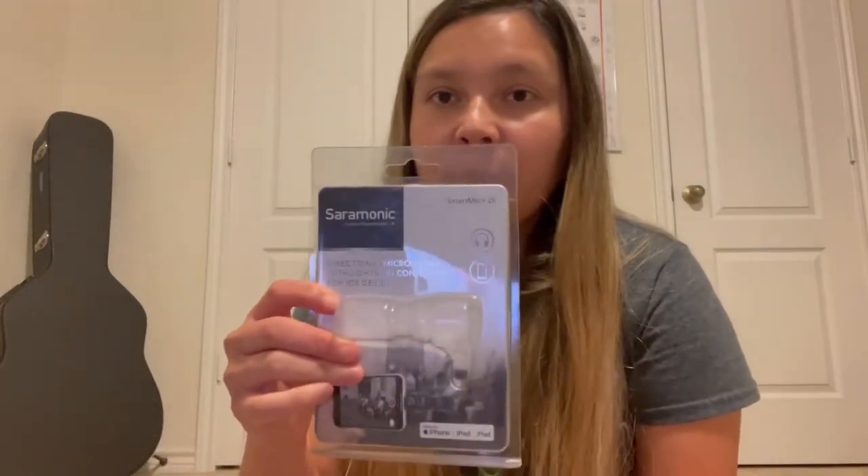Hello, my name is Gloria Diaz and I'll be doing a review today of the Saramonic Smart Mic Plus DI. It is a directional microphone with a lightning connector for iPhone, iPad, and iOS devices. Mine came in today — I bought it off Amazon. It runs about $75 on Amazon, but I got mine on sale for $52.99, which I thought was a great deal.